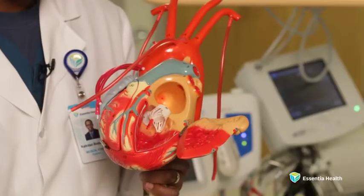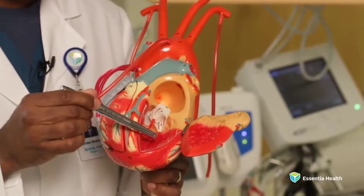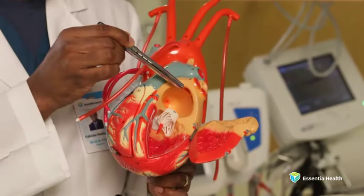When the pumping chamber on the left side of the heart, which we call the left ventricle, is trying to pump blood forward through the major vessel — the aorta — to the whole body, an incompetent mitral valve results in part of the blood that's supposed to be going forward returning back towards the left atrium, the upper chamber, and the lungs.